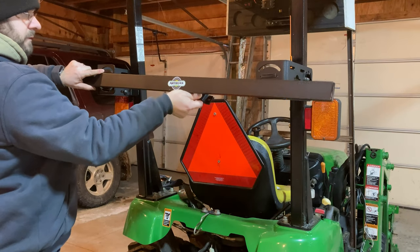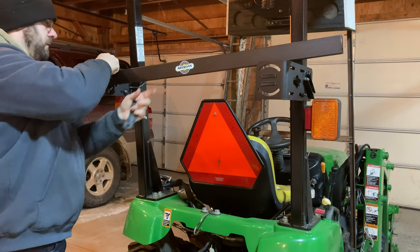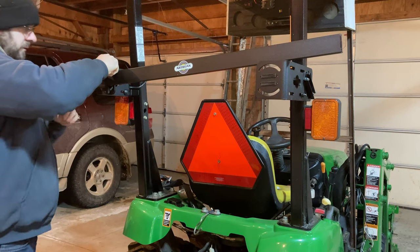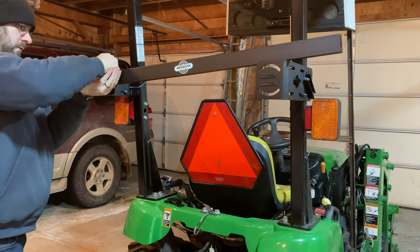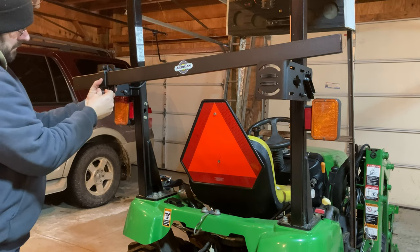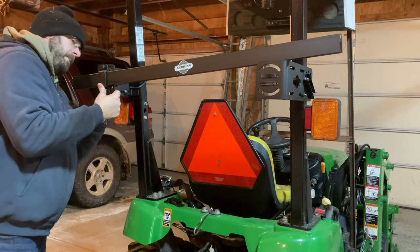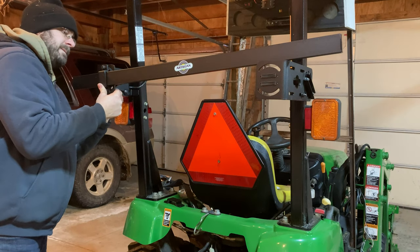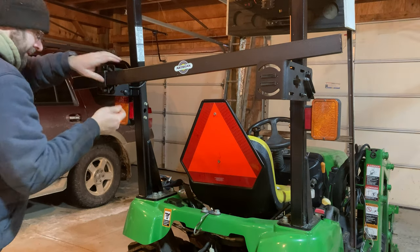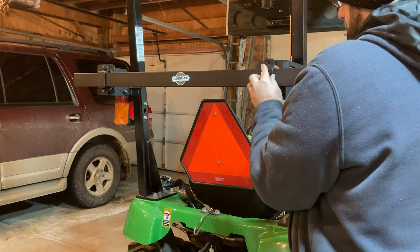Now there are two different types of toolbar mount. There's the permanent mount, which I'm going to show you here, and then the removable toolbar mount. I have both in this system, but I wanted to show those of you who get the permanent mount what that looks like. What I mean by permanent is that the toolbar stays mounted to those arms on the ROPS. On the removable mounting system, you can easily just pull a pin and lift that toolbar off of the support bars.